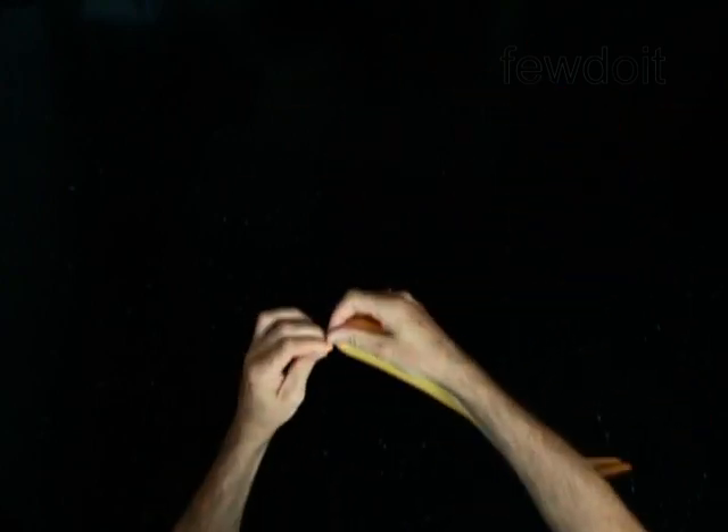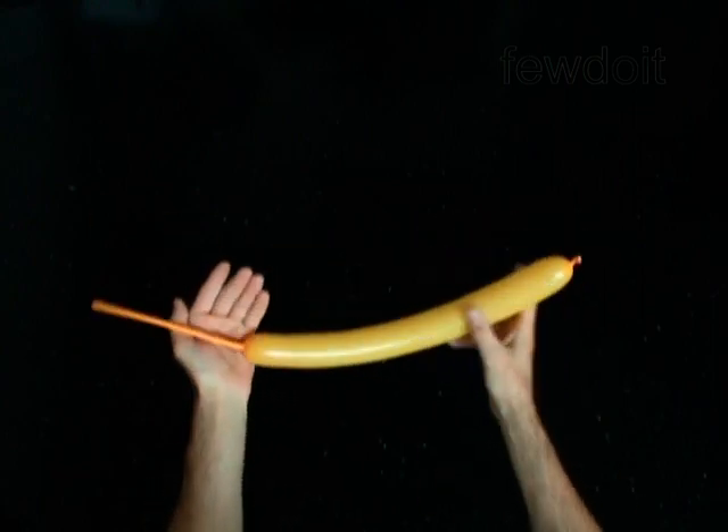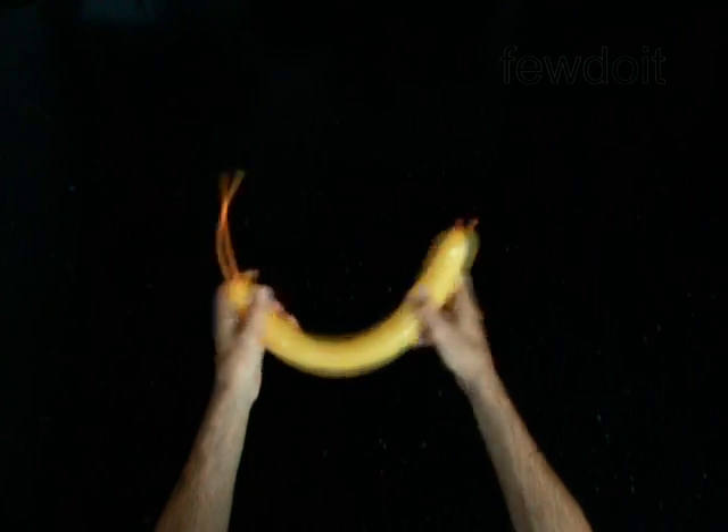The first bubble you twist to make the tail. Twist the first 2-inch bubble. The next 4 bubbles you twist to make the rear legs.